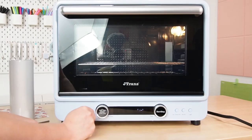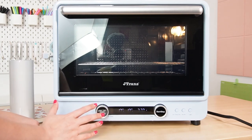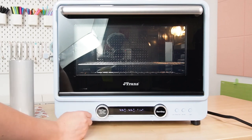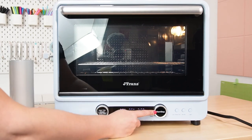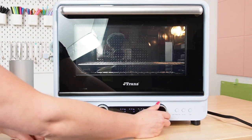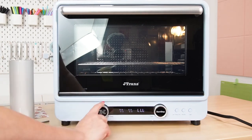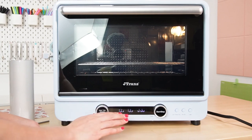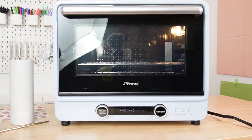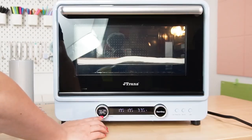When you first plug it in, the temperature is going to be blinking and you can set it with this dial. For the J-Trans, this only comes in Celsius, so you'll have to do some conversions — 195°C is about 385°F, which is a good temperature for sublimating. This dial over here changes the time; for tumblers we need six minutes. There are some other options I go into in my other video, which I'll link to. So to start, let's put that Nomex pad in the oven and let it heat up.